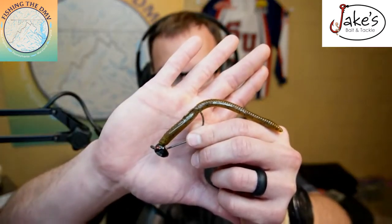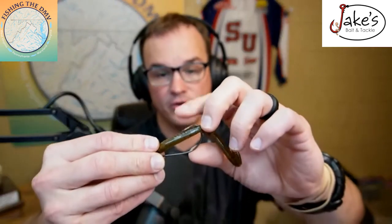My number one this time of year is a plain old shaky head. I like to throw this like I would throw a jig. If visibility is lacking — like on the tidal Potomac or Smith Mountain Lake with some chop — I'd throw it on a 3/8-ounce head on a medium-heavy baitcaster with 12-pound fluorocarbon. That way I can pitch and flip it just like a regular jig, use a beefier hook, and really jack them hard.